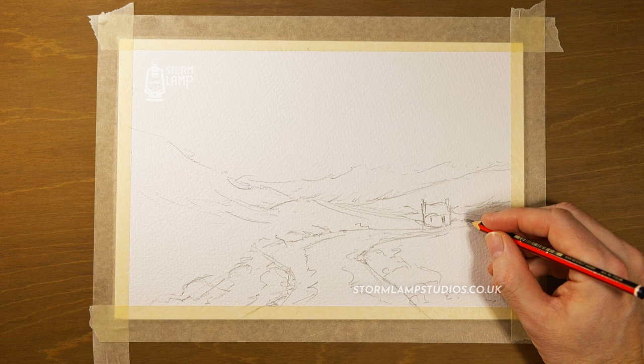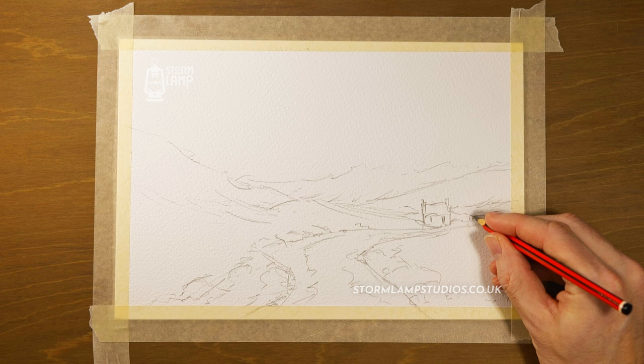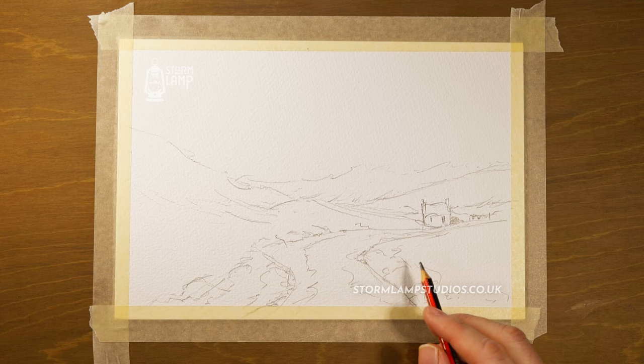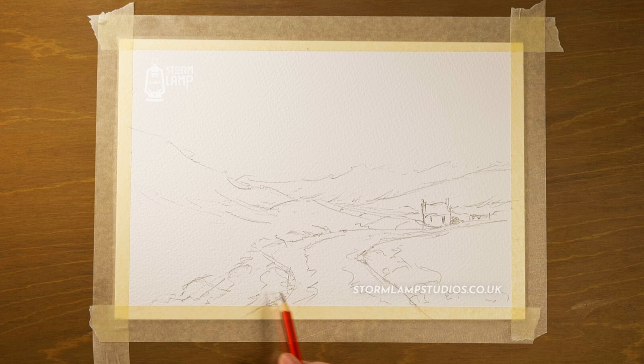Maybe we'll have a wee washing line with the laundry hanging up, and then there could be a peat stack just beside here — so in those winter months it's a lot easier to get at. So that's the basics of our sketch.